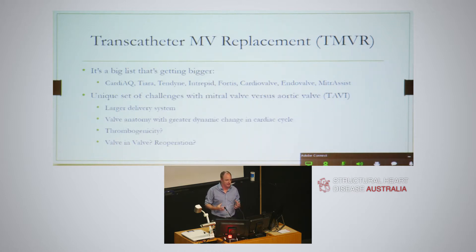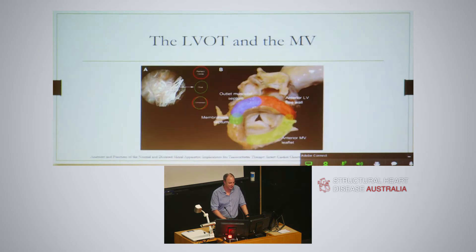It's always going to have to be a larger delivery system. The valve anatomy is different - it's got greater dynamic change with the cardiac cycle and you're putting in a very big device. The thrombogenicity is another issue still to be sorted out. No one quite knows whether you can put a valve in a valve - in a surgical valve or installed valve - or whether you can take them out. The LVAT is a sub-annular ring and a very important part of the assessment of transcatheter mitral valves, extremely pertinent to echo. It's composed of the outlet muscular septum, the membranous septum, the anterior free wall, and the anterior leaflet of the mitral valve - that ring is all important and the crux of these valves.